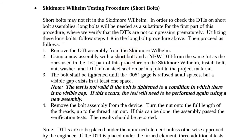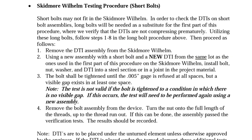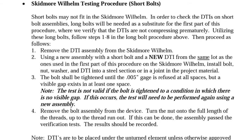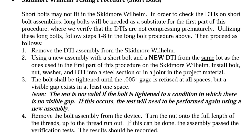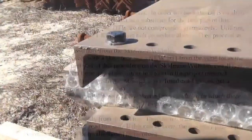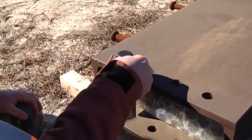Short bolts may not fit in the Skidmore device. In order to check DTIs on short bolt assemblies, long bolts will be needed as a substitute for the first part of this procedure where we verify that the DTIs are not compressing prematurely. Follow the procedures already discussed, then proceed as follows. Using a new assembly with a short bolt and a new DTI from the same lot, install the bolt, nut, and washer on a steel section on the project.